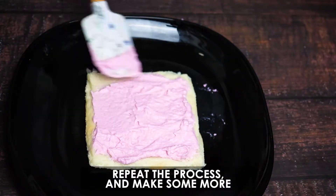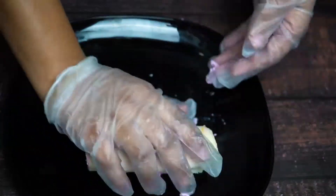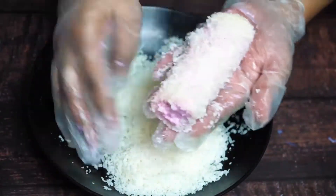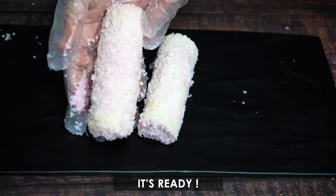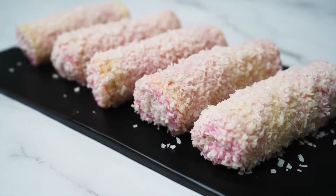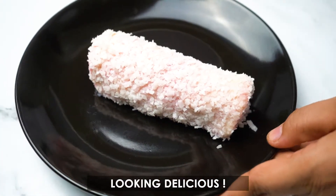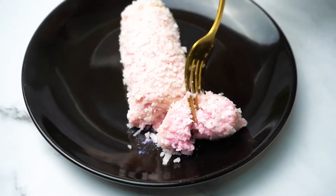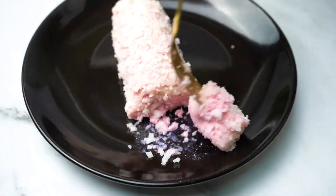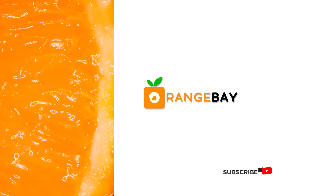Repeat the process and make some more. Looking delicious! Subscribe to Orange Bay for more videos like this.